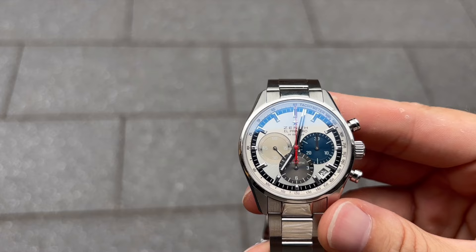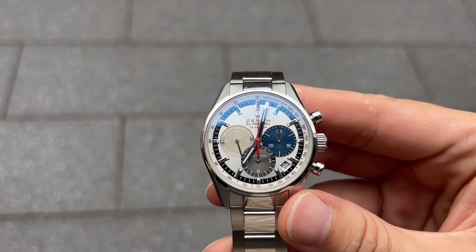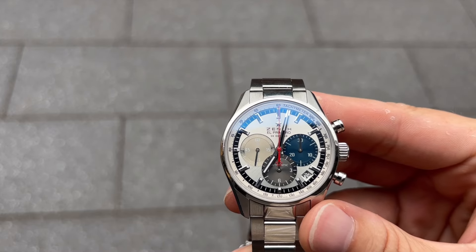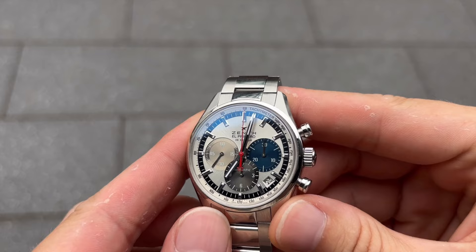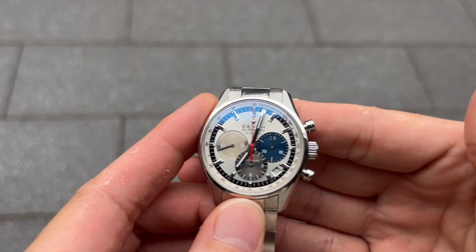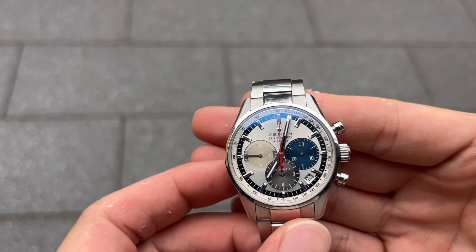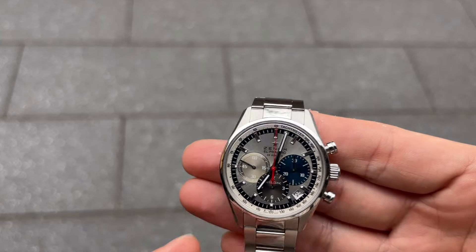Zenith is a Swiss watchmaker with a storied history dating back to 1865. Known for their precision and innovation, Zenith has earned a reputation for producing high-quality watches. The El Primero, introduced in 1969, is one of their most celebrated models, marking a significant milestone in watchmaking history.